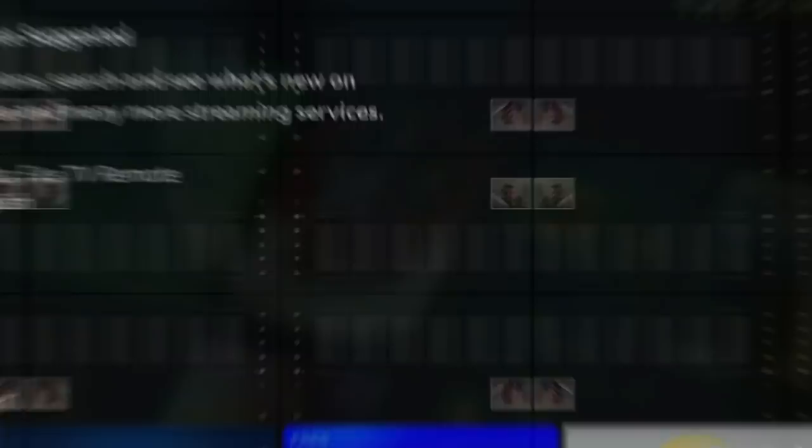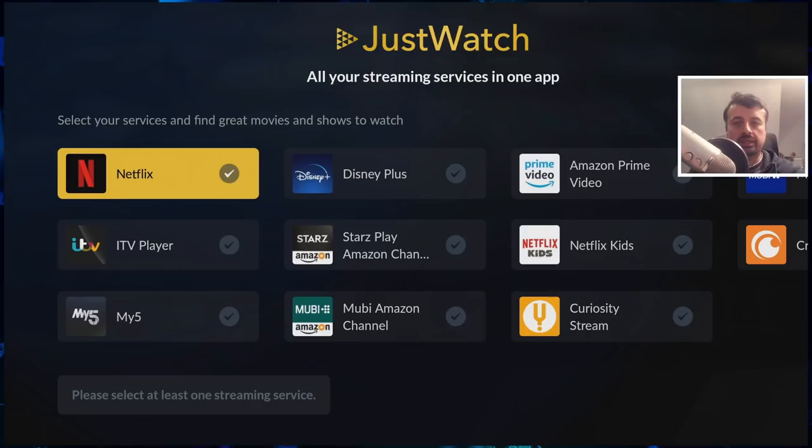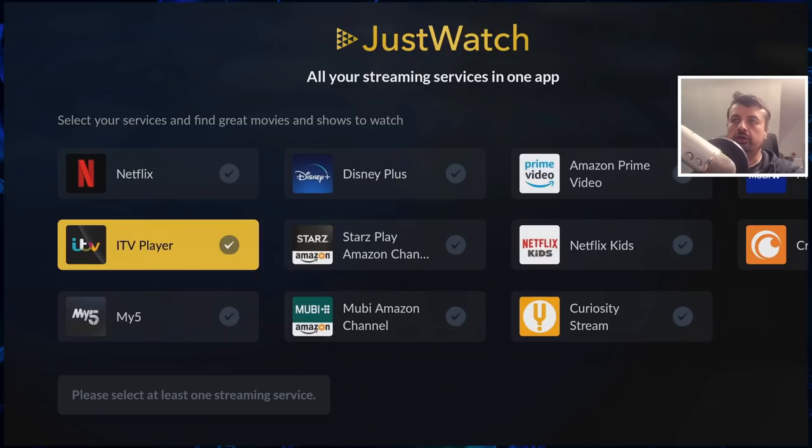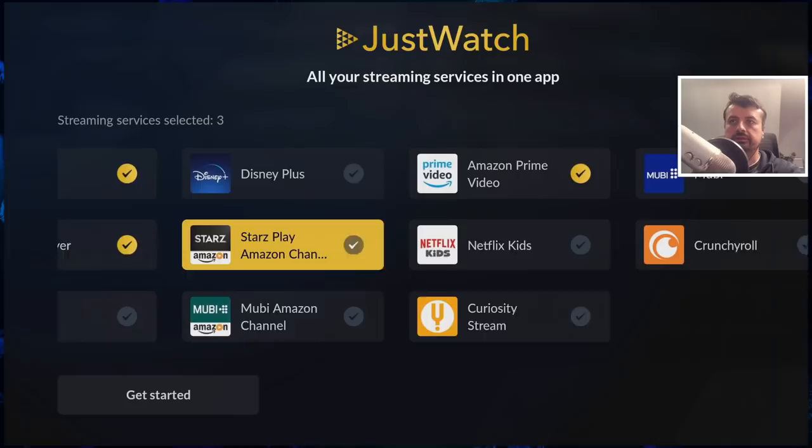When you open up the application, the first thing it asks is which streaming services are you already subscribed to. These could be free services or paid services, and the options you see will depend on your geographic location. As I'm in the UK, I see about 10 different options, but from the USA or using a VPN set to USA, you'll see about 100 different streaming services, including free things like Tubi TV and Crackle. In my example I'll go for Netflix, Prime Video, and ITV Player, then click get started.